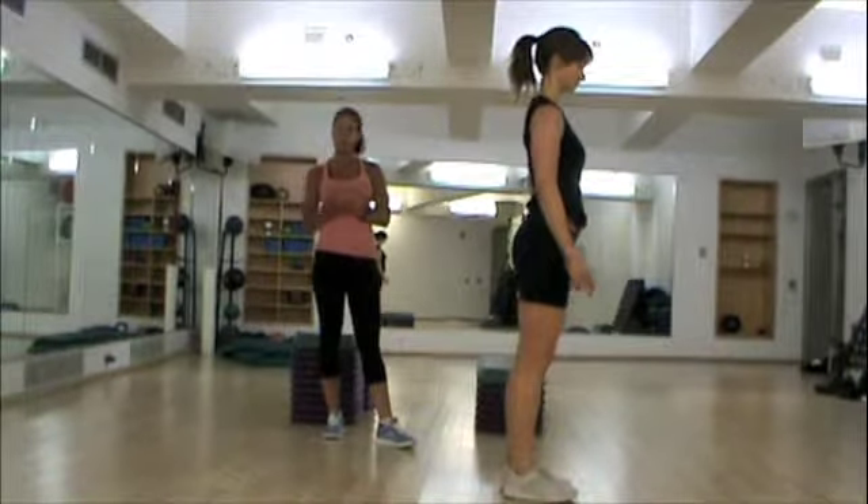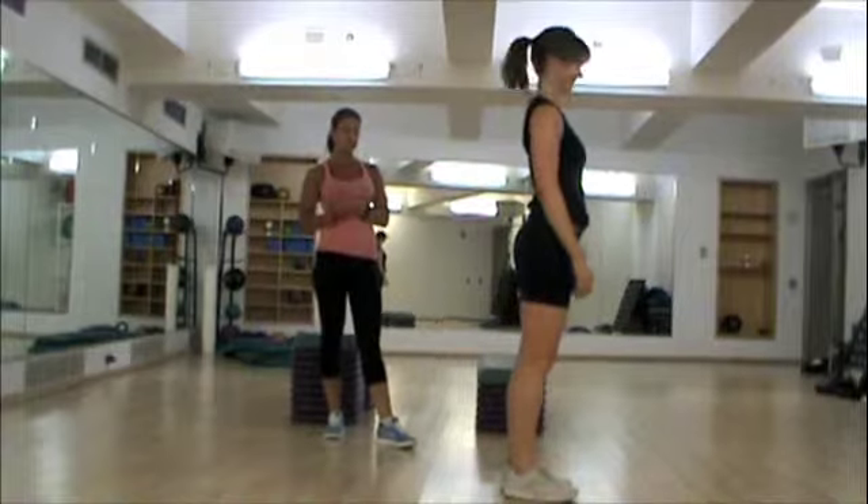Christina is going to demonstrate some plyometric exercises for us. First is going to be the jumping lunge.